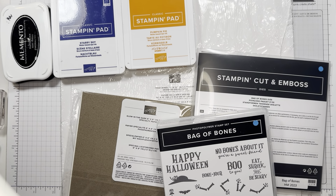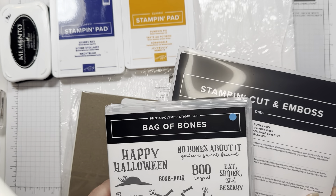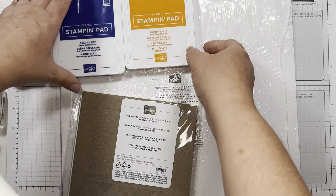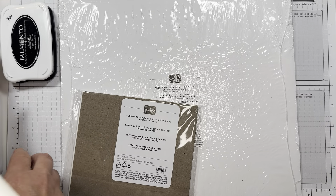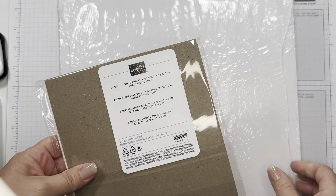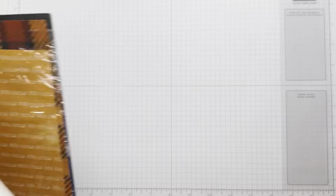All right, here's what you need for our skeleton project. We've got the fun bag of bones set and dyes, your starry sky and pumpkin pie pads. We're going to use a little piece of the golden dark paper and your Them Bones DSP.